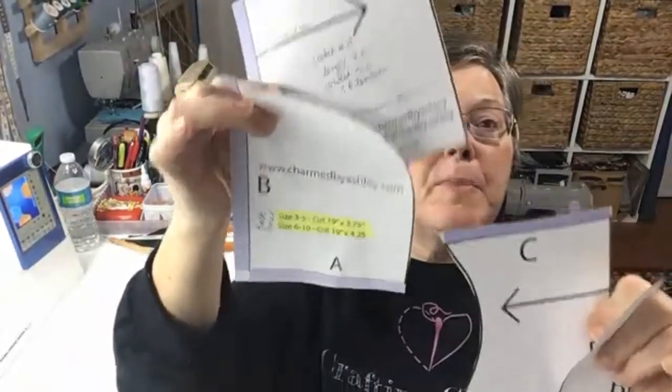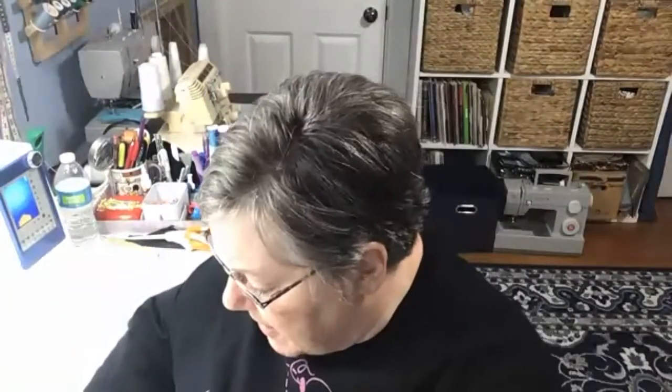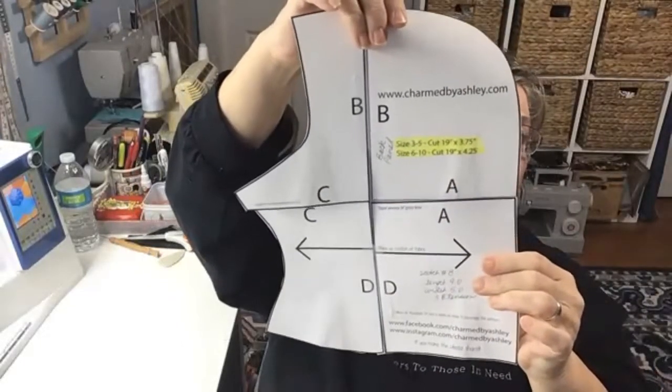The pattern comes in four pieces. There's a shaded part on each piece that's where you match them up. Both pieces marked D get overlapped and taped together. Then you take your B pieces and overlap and tape the B sections together, giving you the top and the bottom. Put the remaining two pieces together and tape those as well — and you've got the whole hat pattern.